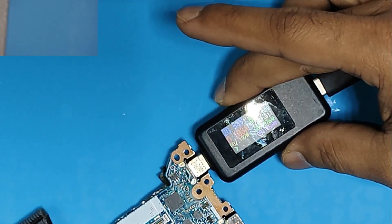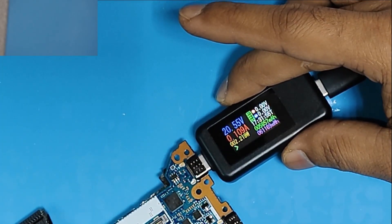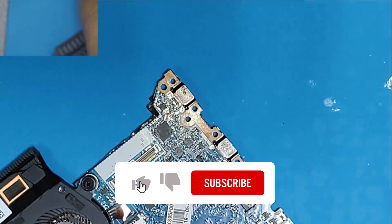We have 20 volts in the line, so the capacitor and everything seems to be working fine. Let's assemble the board and we will go for the final test.